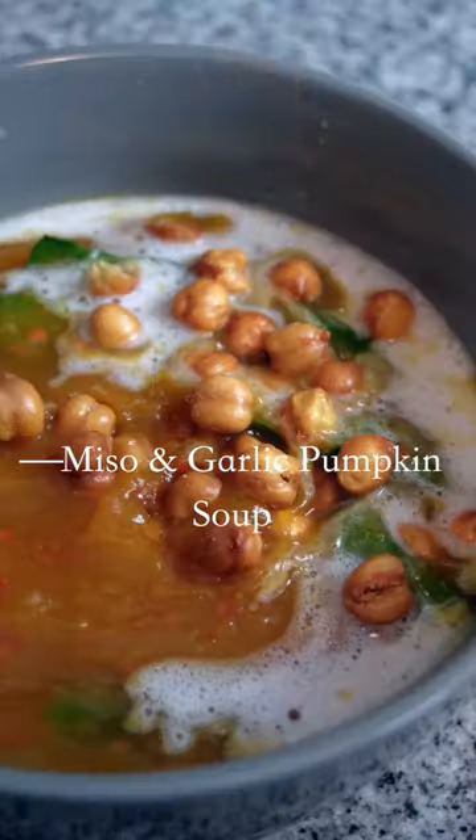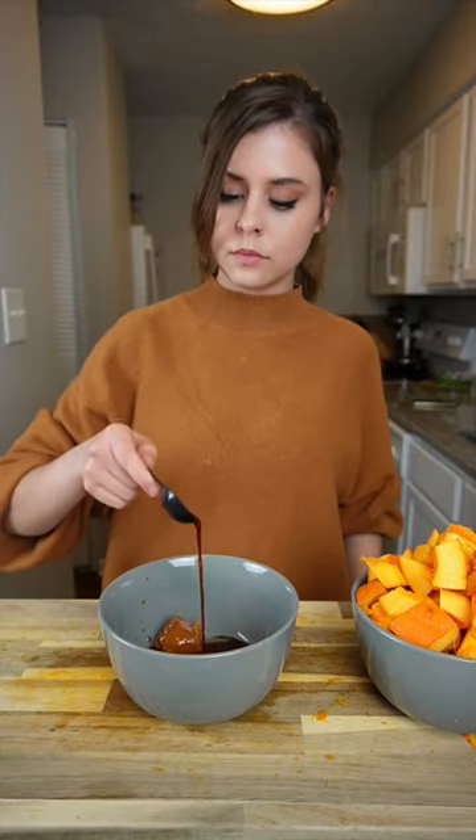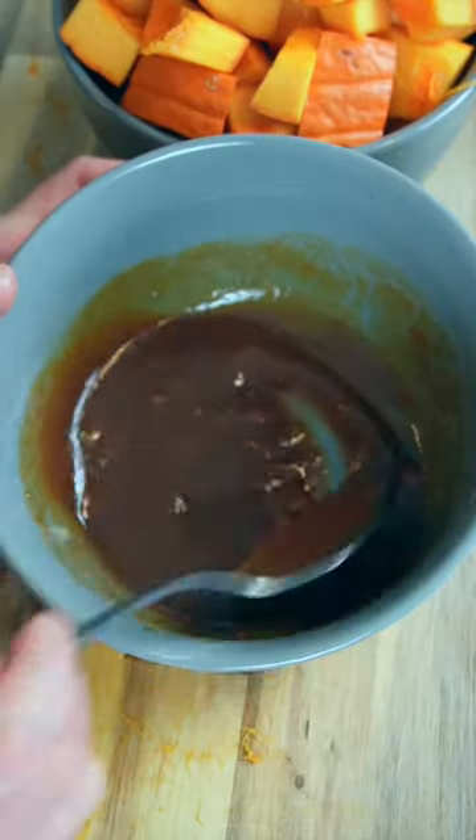Nothing makes me crave soup more than the changing of the season, and this miso, pumpkin, and garlic soup is super simple, and it's perfect for this time of the year.